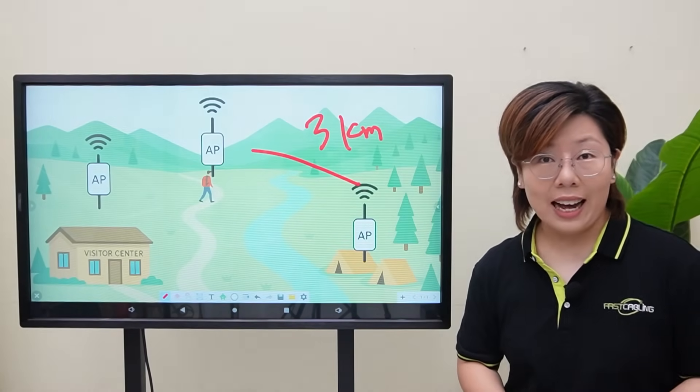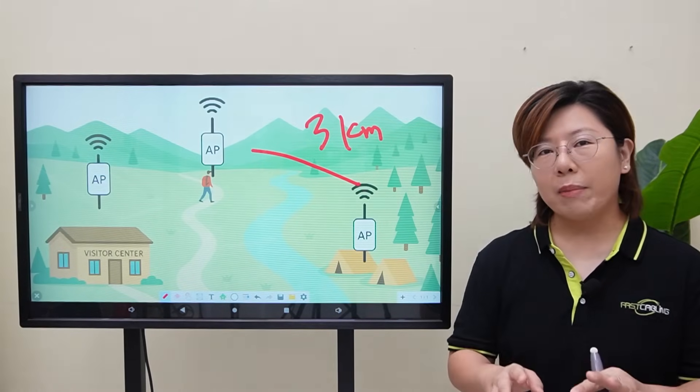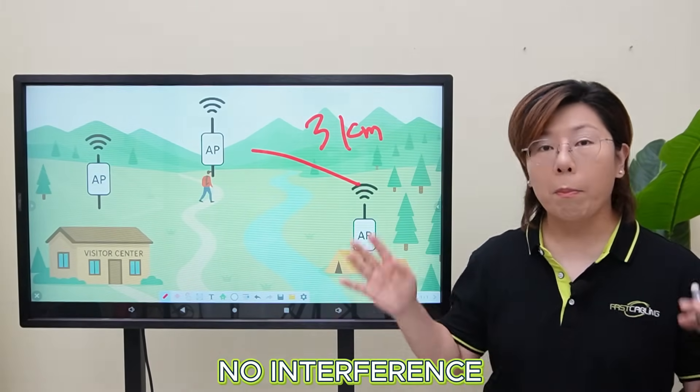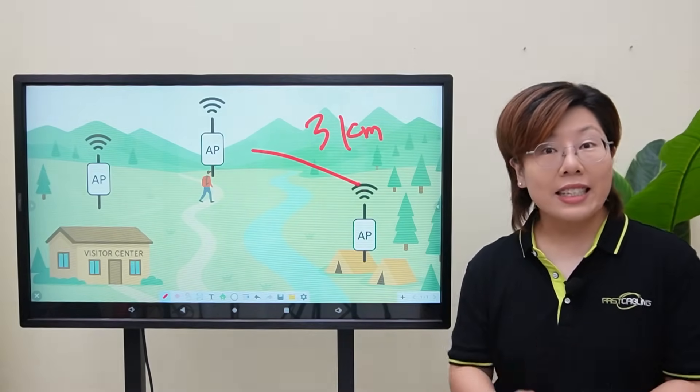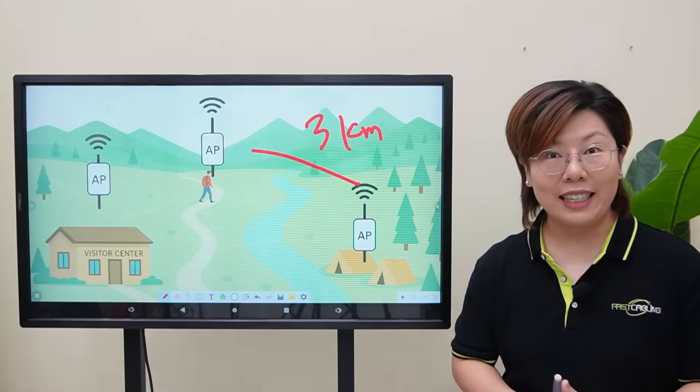Fiber optic cables, on the other hand, transmit data using light, not electrical signals. That means no interference, much faster speeds, and data can travel up to a few kilometers. So it's perfect for our needs.